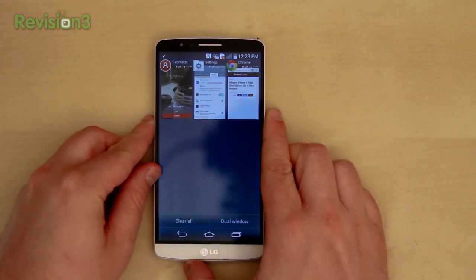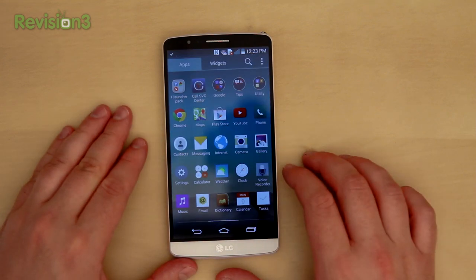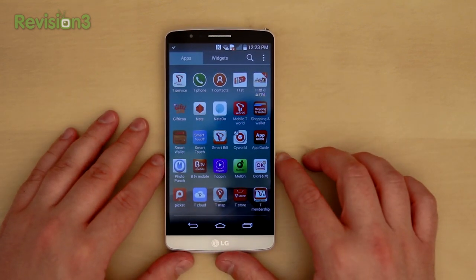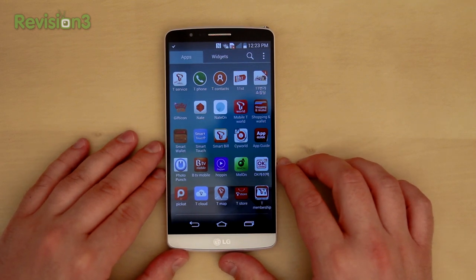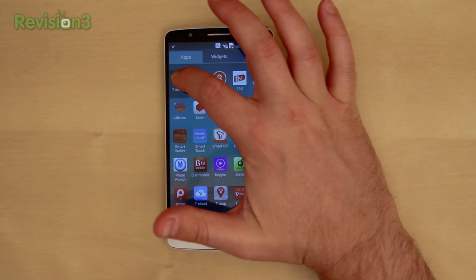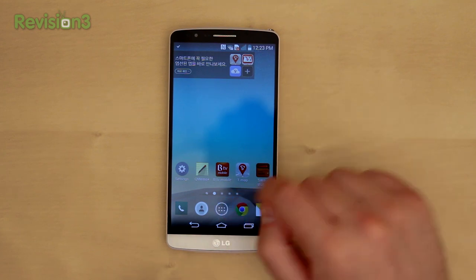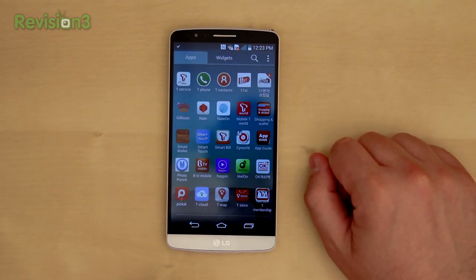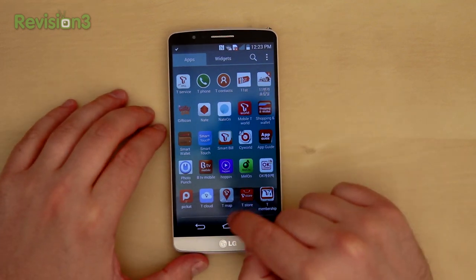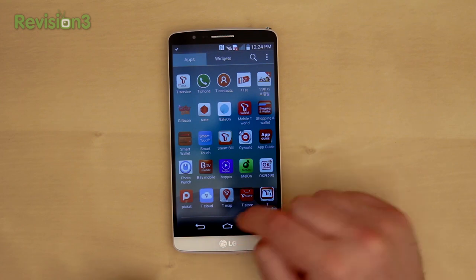LG's done a really nice job with their software and I always sort of liked what LG did. This Korean version has crazy carrier bloatware on it. Hopefully the US versions are not going to come even close to that — it's a whole ton of apps. And if you think you can just remove them — well, you can sort of remove it for like three seconds before it pops back up on your app tray. So a bit disappointing. You can obviously go through the settings and remove the apps that way, but it's definitely a bit of a convoluted process.